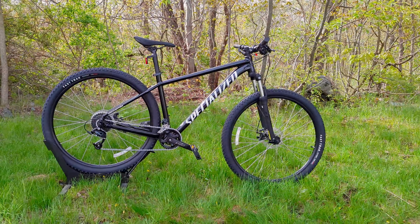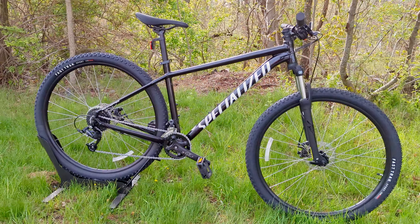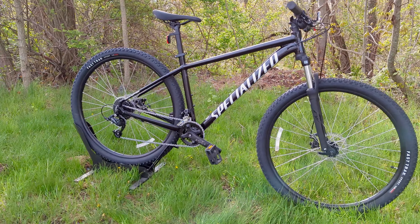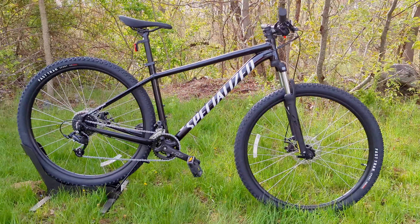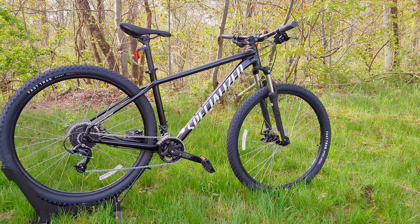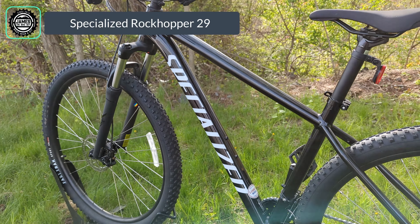Hello and welcome to James Bike Guy, where today we're getting a chance to take a look at Specialized's most entry-level 29er mountain bike — the bike that somebody might choose to get into riding, get off-roading, or even just use as a rugged bike to get around with. That's right, in this video we're checking out the Specialized Rockhopper.